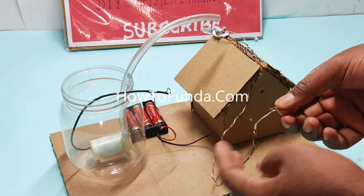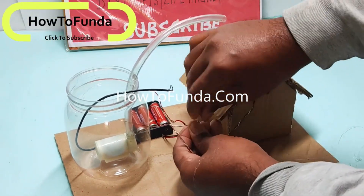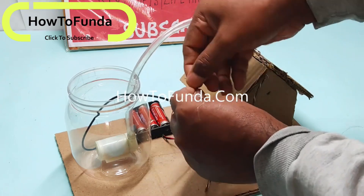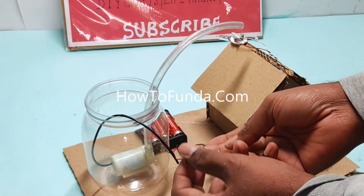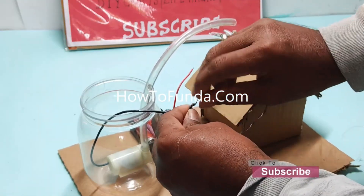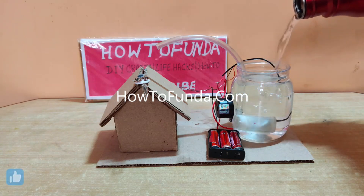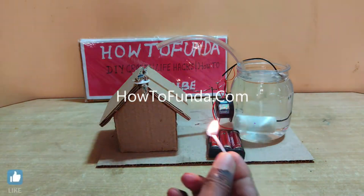This is the overall concept implemented in this fire alarm working model. Now we are going to demonstrate how this fire detector alarm plus fire extinguisher working model really works. What we are trying to do is fire up this house. When we try to fire up this house, it signals that there is a fire.